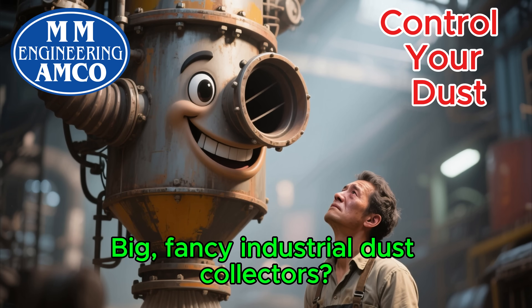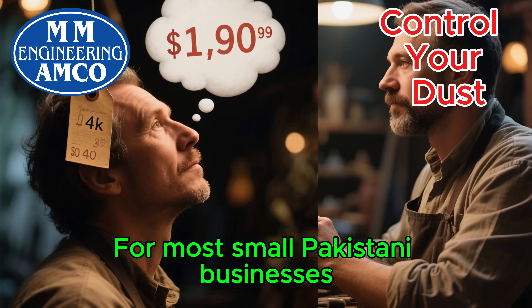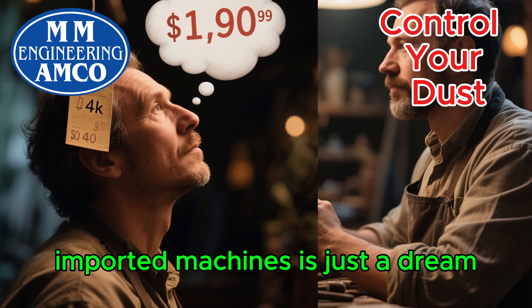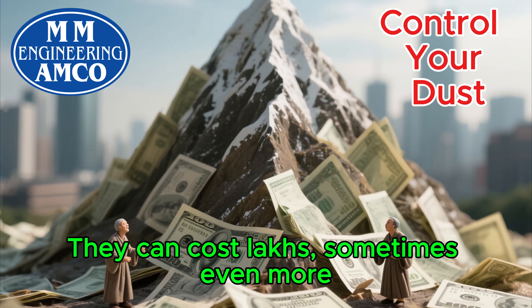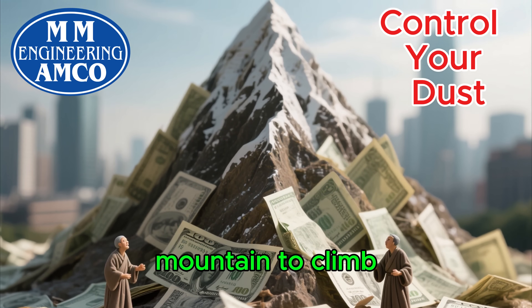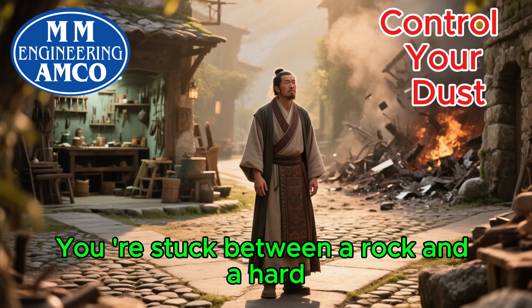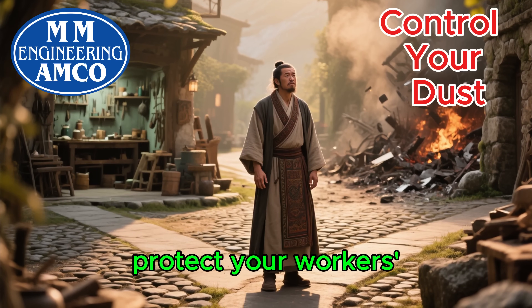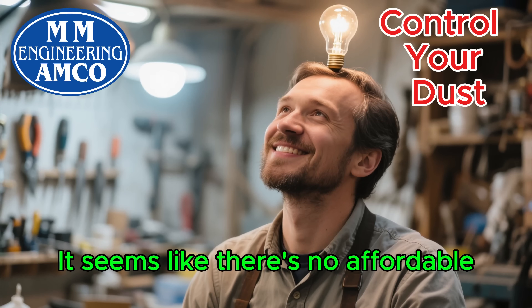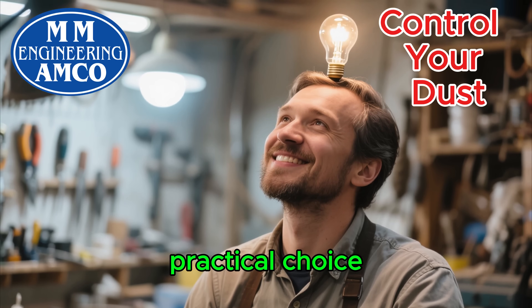Big, fancy industrial dust collectors. For most small Pakistani businesses, the price tag on those imported machines is just a dream. They can cost lakhs, sometimes even more. It feels like an impossible mountain to climb. You're stuck between a rock and a hard place — protect your workers' health and your equipment, or just try to make ends meet. It seems like there's no affordable, practical choice.